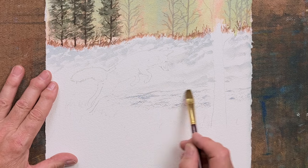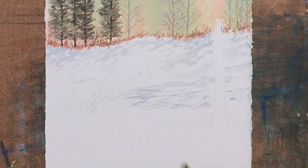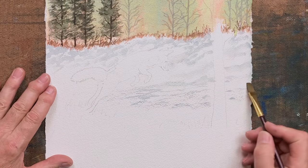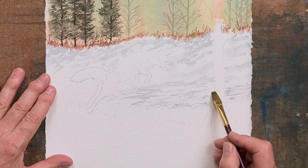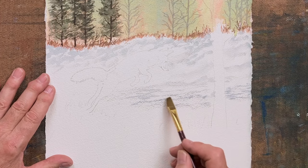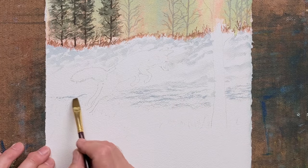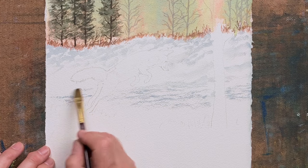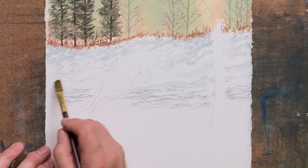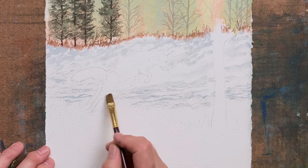I've laid in some various undulations in the snow. You can do your blue and red colours — you can vary them, so some are lighter, some are darker. I'm mainly using a flat brush for that. And we will put even more definition in the snow later — we're just doing an underpainting with little ridges in the snow.